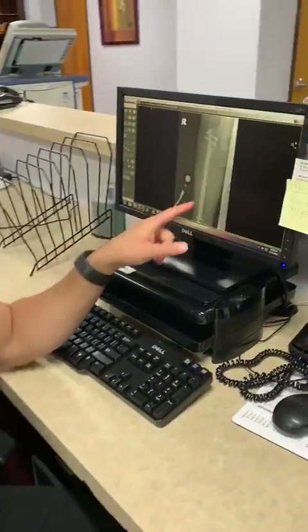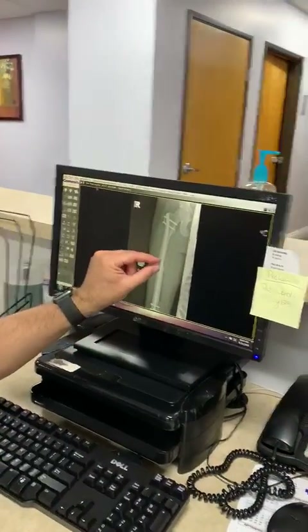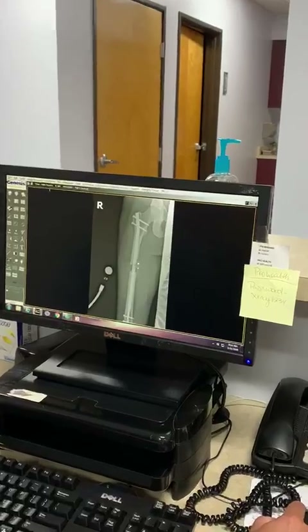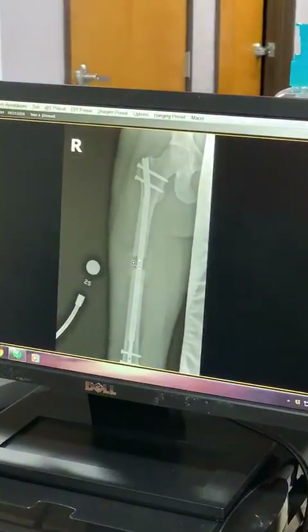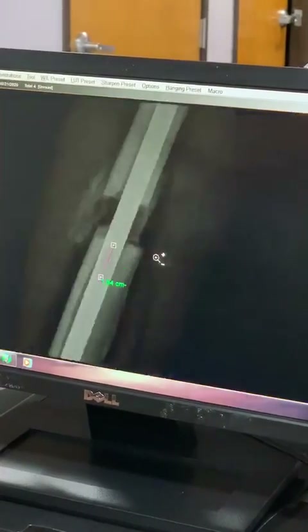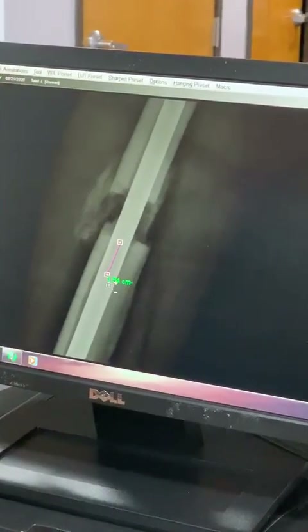Hey everyone, I wanted to share with you one of my post-op limb lengthening patients. He is now three weeks out from his surgery, and you can see right here on his x-rays that there's a gap in his bone because the nail is starting to lengthen. He is now at two centimeters — just about two centimeters.